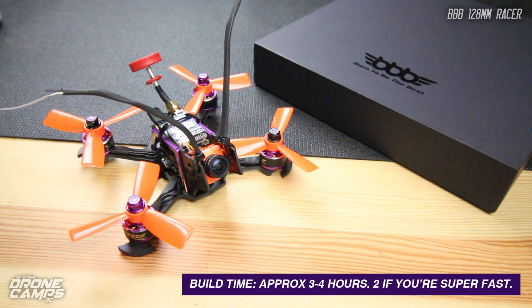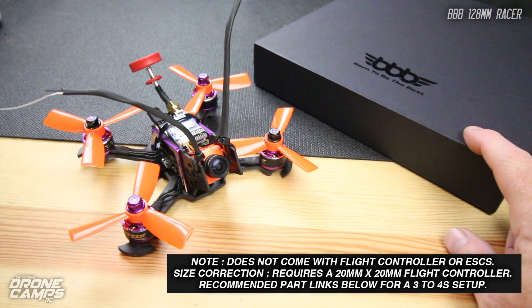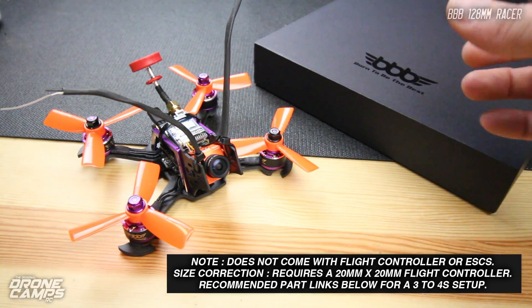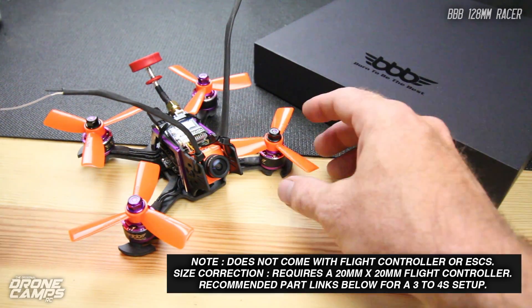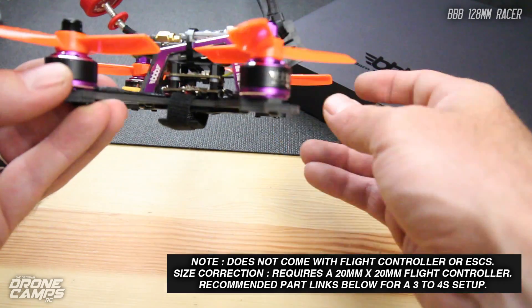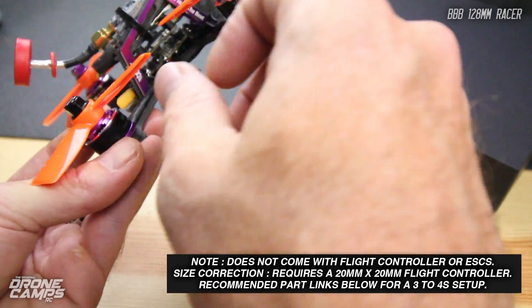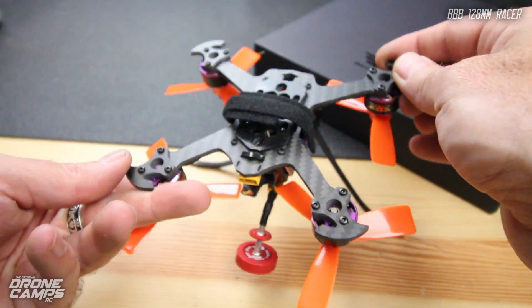I don't know if it's made by the guys at Furrybee or not, but it is a pretty high quality looking kit and it comes with everything in this box. It says 'Born to be the best' on top of the box — BBB — kind of a cool logo. What's cool about this quad mostly is that it's a pretty high quality looking frame with a really nice anodized aluminum printed logo and a pretty nice carbon frame on here.